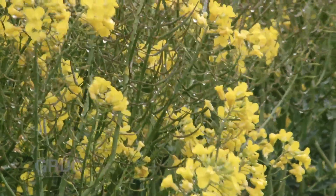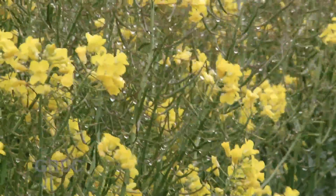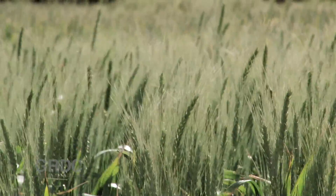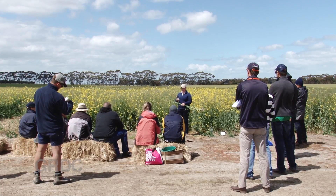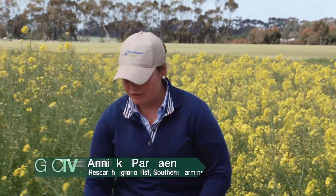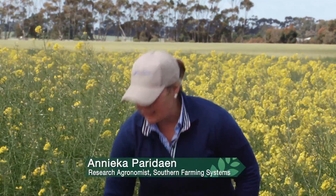The vernalisation characteristic that makes that possible for this canola is also present in our slow maturing wheats — the ones that growers are already planting as early as February. You can sow them early; they've got a vernalisation requirement and technically they shouldn't go reproductive without the winter.